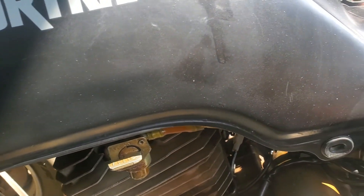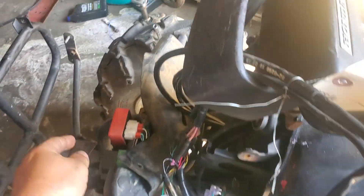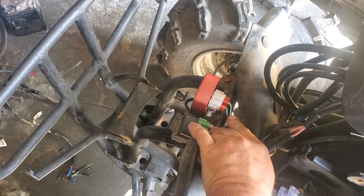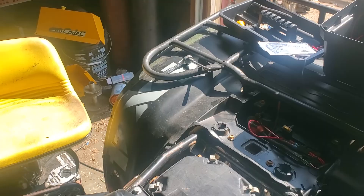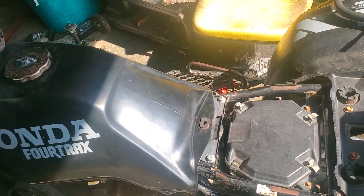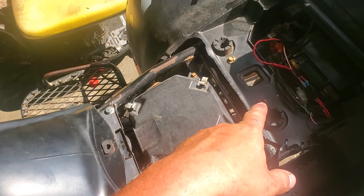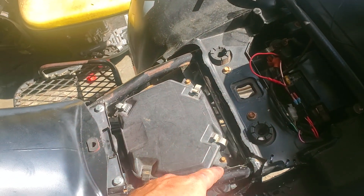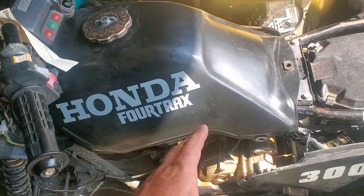I'll fix it properly later when I can use both hands. So with that done, this thing is doing what it's supposed to — but we still weren't getting spark. So we looked at the schematics again and my friend got up here, looked, and said, 'Hold on — you plugged them in backwards.' I didn't even think you could do that because why would they make two plugs that big with that many pin locations exactly the same? But apparently you can.